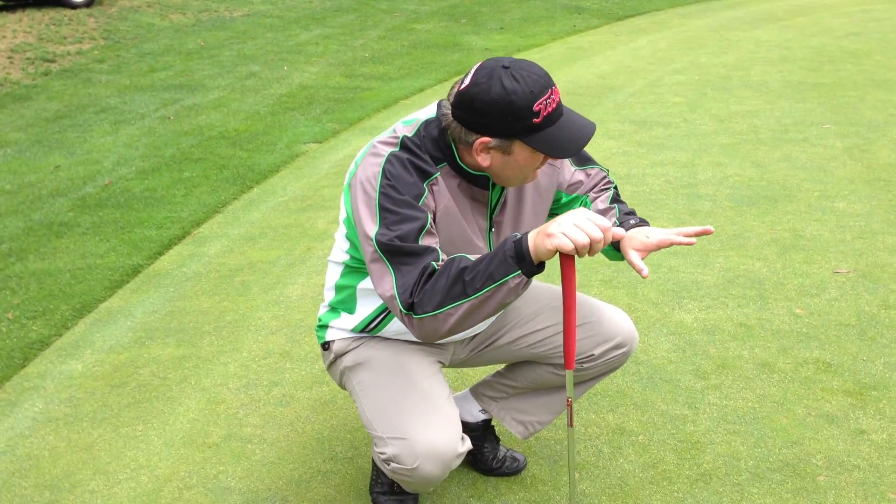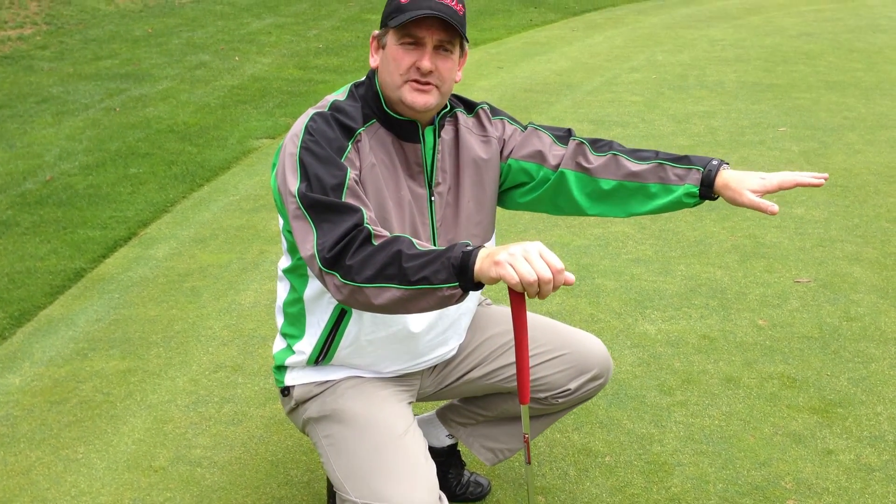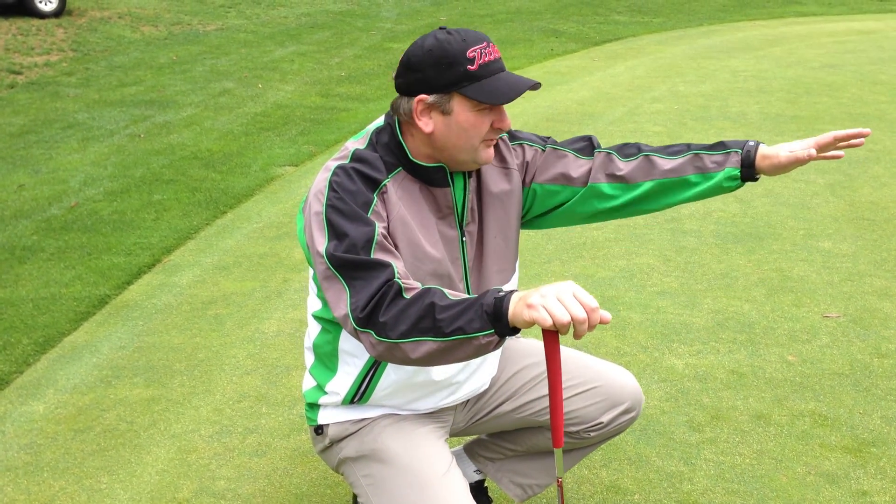Let's have a quick look. The number one thing you're looking for is how would water travel over the ground. Try this little trick: pop down on your knees and have a look down towards the hole and see if you can see any slopes or contours that you can imagine water running across, then take that into account when you putt.